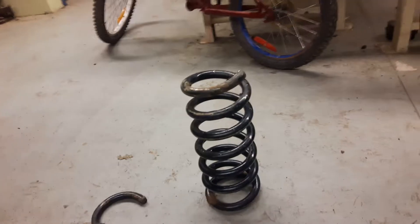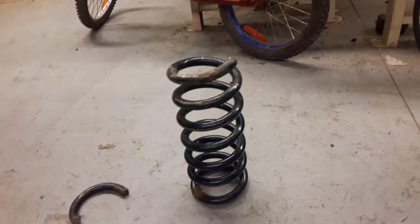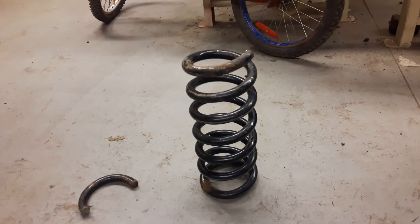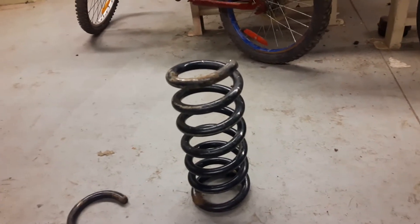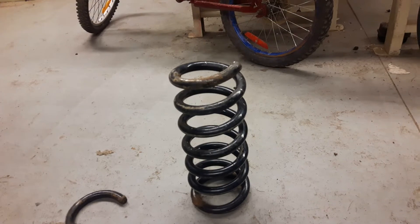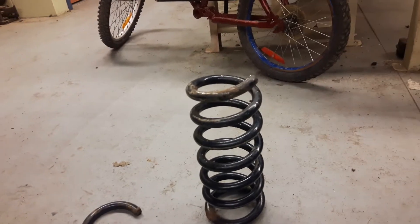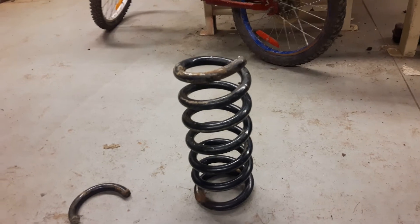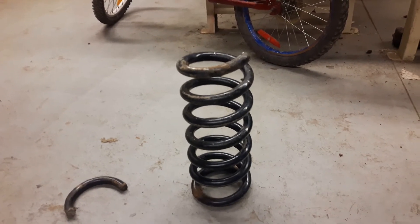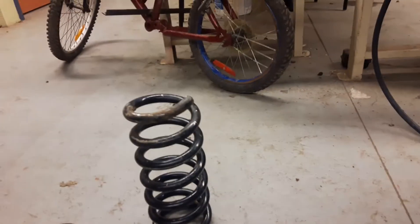I want my truck to be an inch and a half lower in the front than in the back, so I took off three quarters of an inch of height on the spring. That should give me an inch and a half drop on the body, because it's double — one inch on the spring is two inches on the body, so three quarters of an inch on the spring should give me an inch and a half on the body. I figured I'm losing nothing; I didn't want to spend a couple hundred bucks on springs up here in Canada to get them shipped.